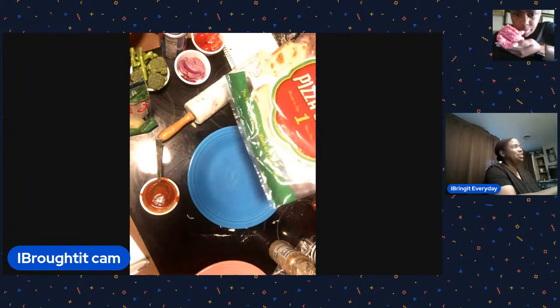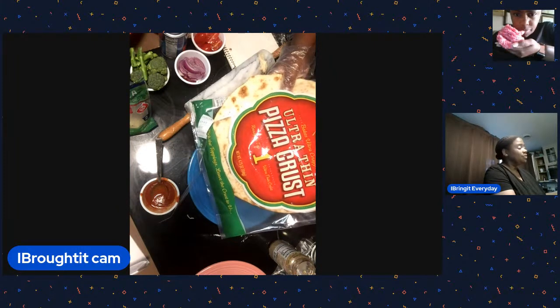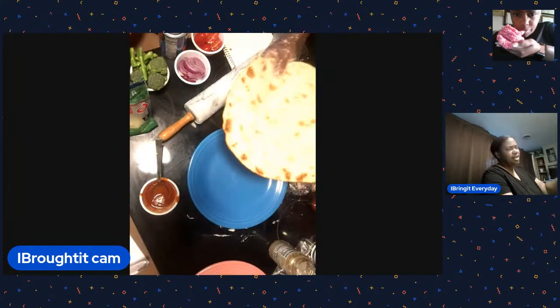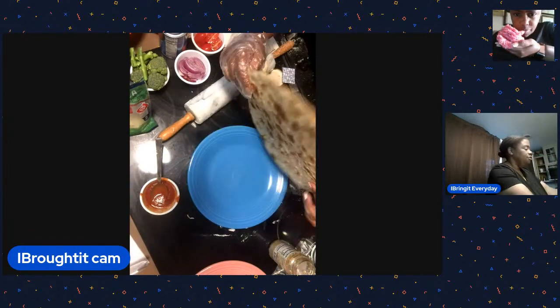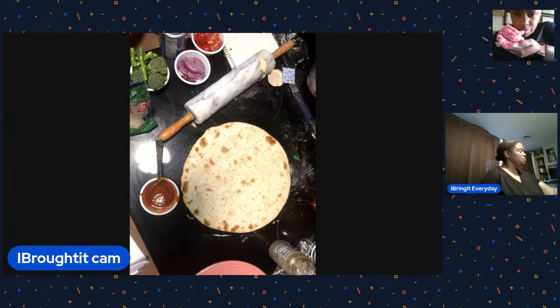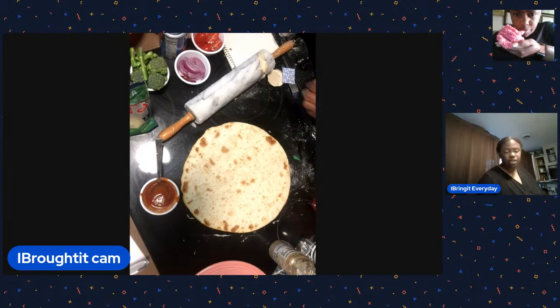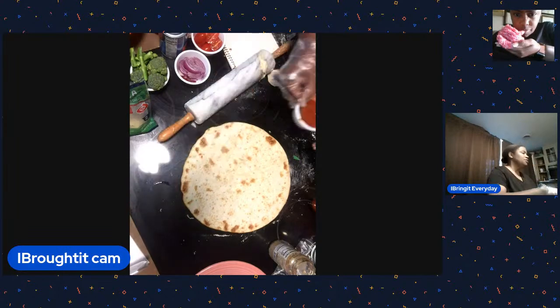So this is the Dollar Tree pizza crust we found today. We're going to do a veggie pizza on this one. This is really thin - it's almost like a flatbread, like a big piece of naan. They say to put it at 425 degrees for 10 to 15 minutes.